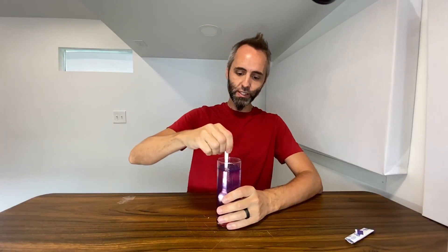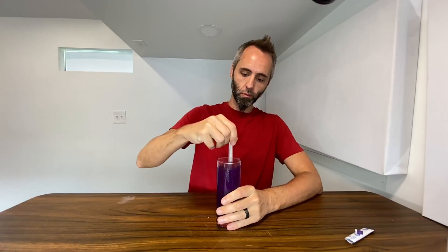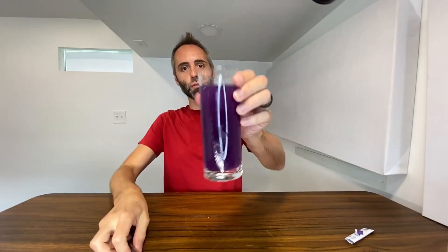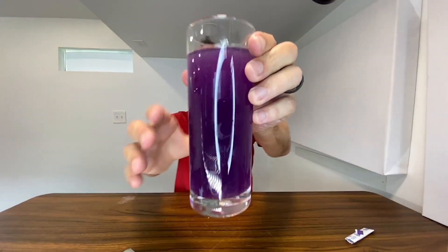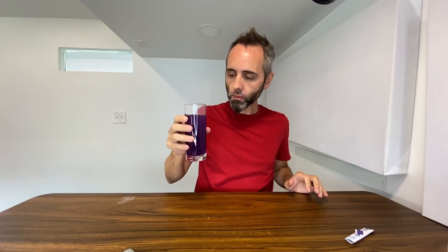I have a fork right here that we can use. It mixes up nicely, dissolved well in the water. Let's go ahead and give this a taste and see what we got. Oh yeah, that's got a nice flavor to it. Good grape flavor.